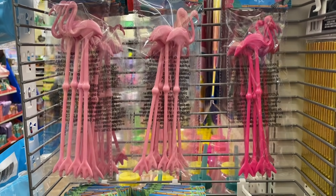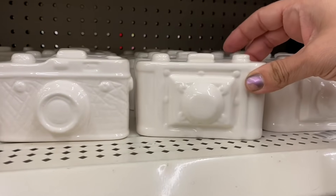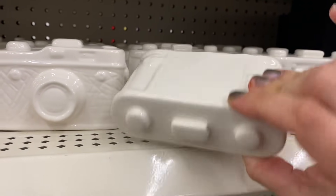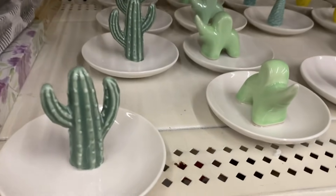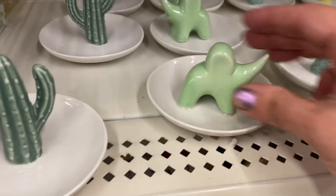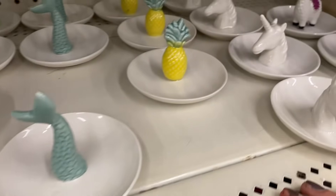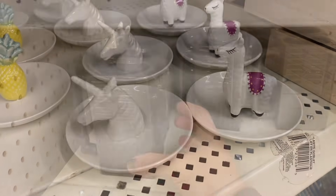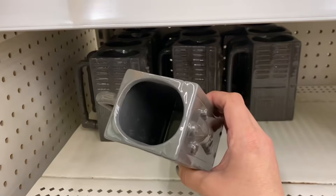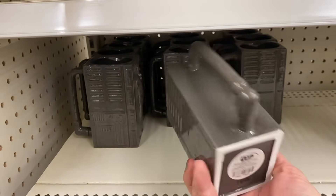In houseware, I see these really pretty white ceramic cameras in two different designs. And these little trinket dishes — we have a cactus, an elephant, a mermaid tail, a pineapple, a unicorn, and a llama. And I'm seeing these Hans Solo mugs — gray ceramic mugs.